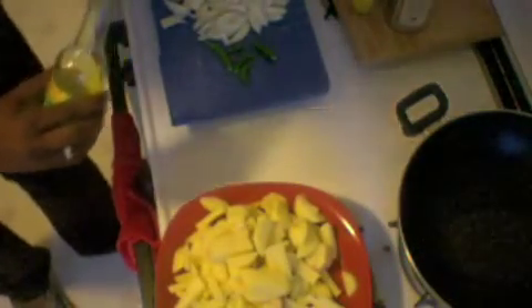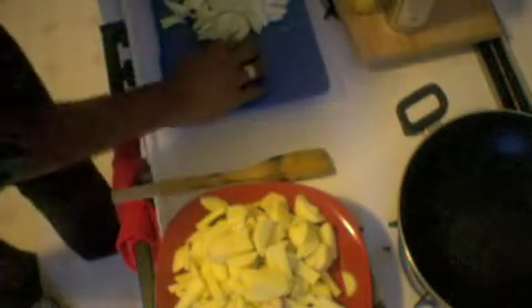Now that we have cut the onions and potatoes, we are halfway done. Now we'll have to fry this. Once everything is ready, switch on the stove. You need to use a non-stick pan for this. In Odia cooking, mustard oil is the most essential — so I add mustard oil. Then I add all the onions.